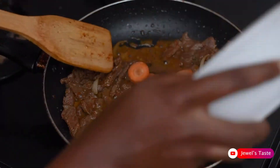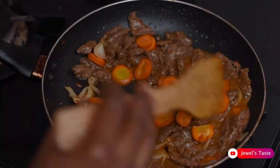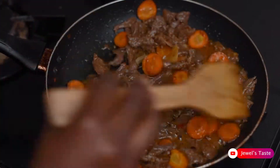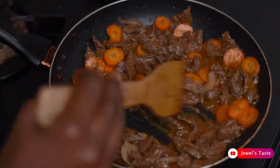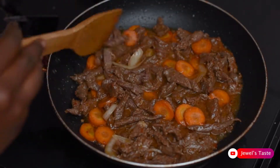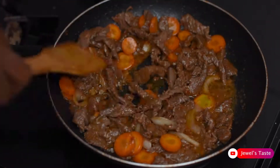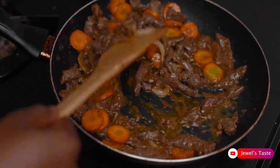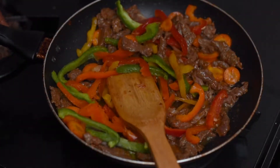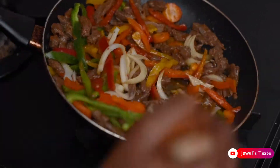Then add the vegetables. I'm going to start with the carrots because it is harder than the rest. Followed by the bell peppers and onions. I'll continue frying for some minutes.